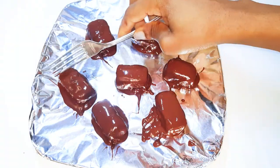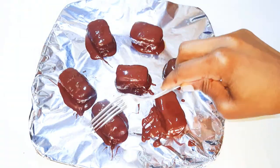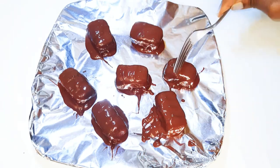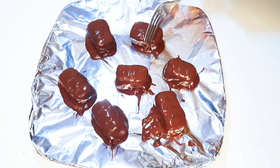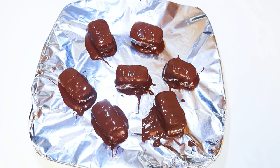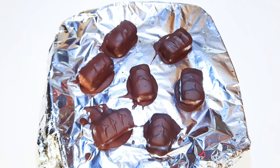I'll touch the surface with my fork to really replicate the original bounty texture. Afterwards I'll put them in the fridge for about two hours. After two hours, this is what we have — as you can see it's hardened up very well.